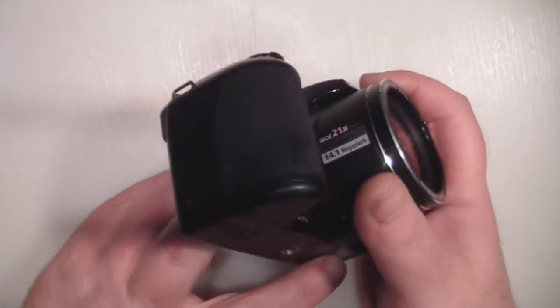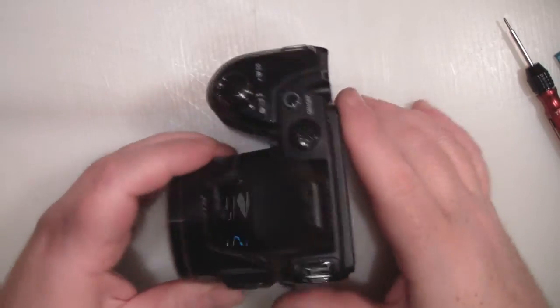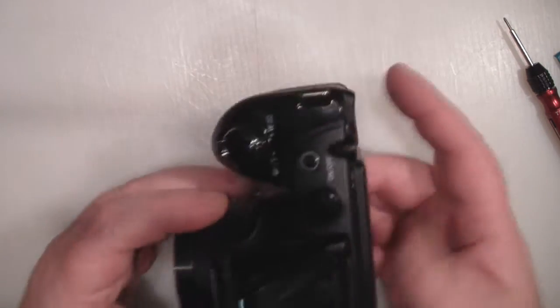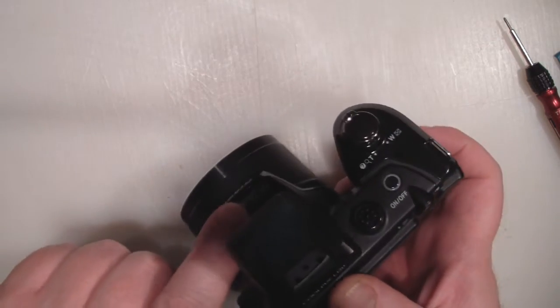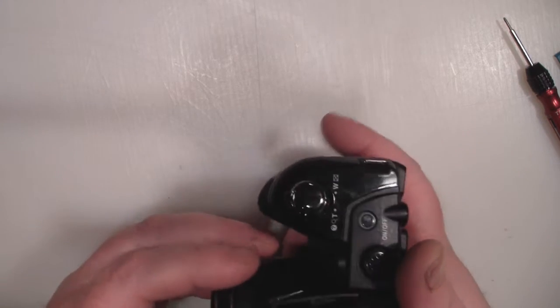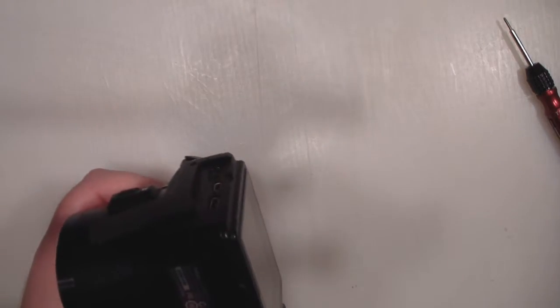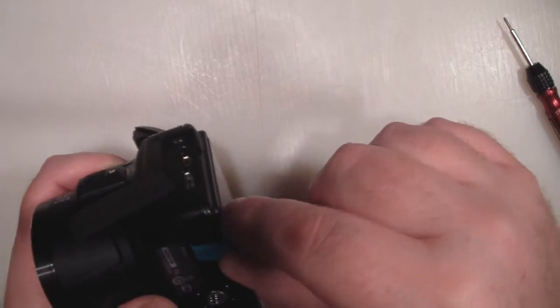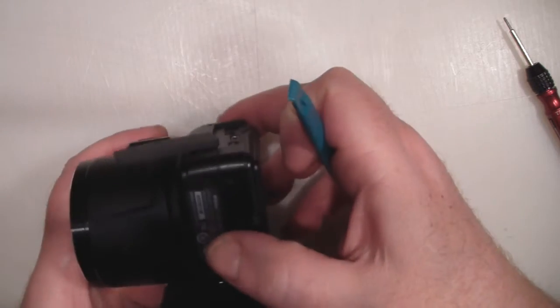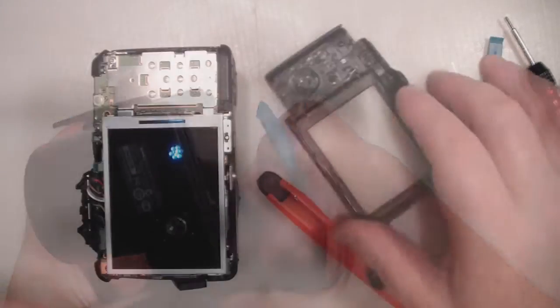I've gone around and removed all the side screws. There is another screw I can see in there but I'm not going to remove that one just yet, because I'm hoping the back will pull away as is. I'm going to use a little prying tool and work my way along and hopefully it should come apart with no hidden screws — and it has come away.